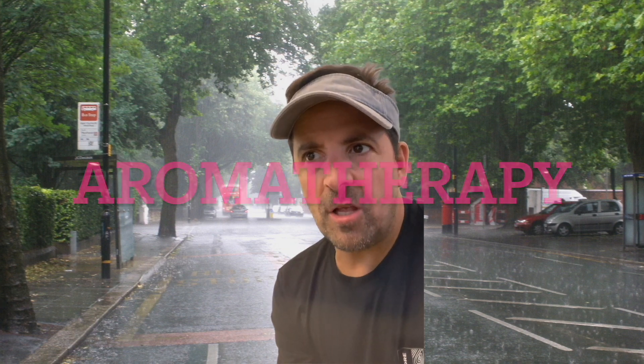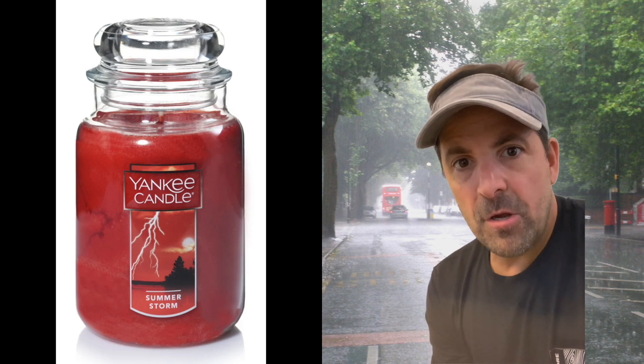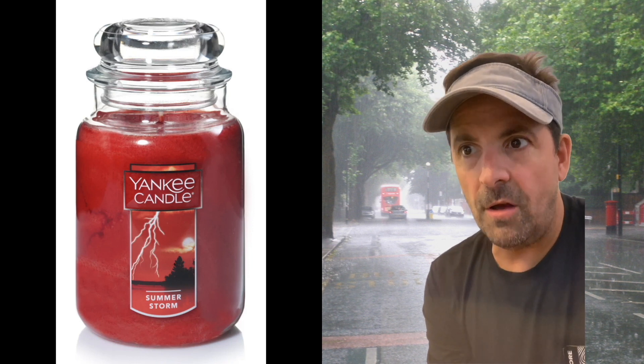If you like citrus, which gives the candle that summer feel, and eucalyptus, which gives a relaxing sensation — great for olfactory experiences that create a calming effect — then you can enjoy this candle. Give it a try and let me know what you think in the comments. Please like and subscribe, and go out and get yourself a Summer Storm. Bye now.